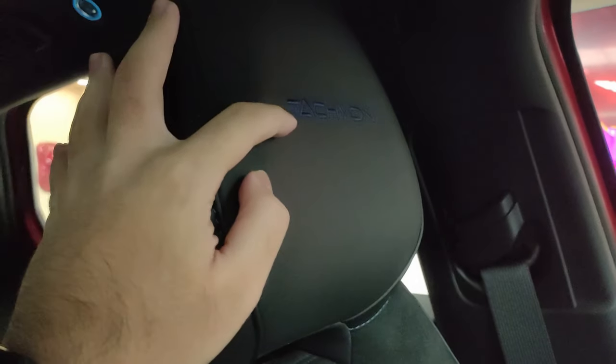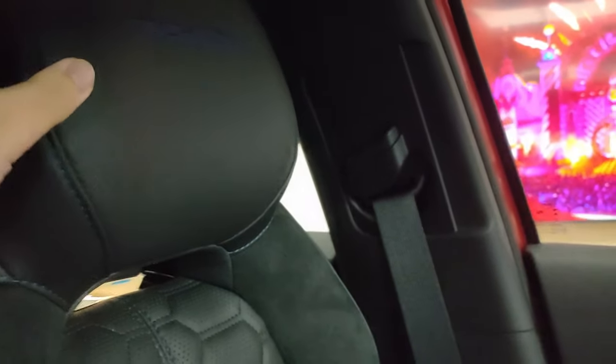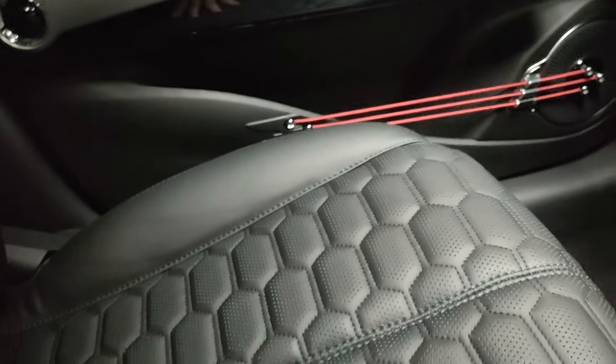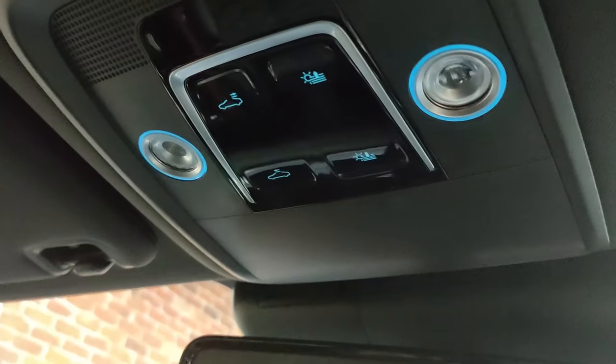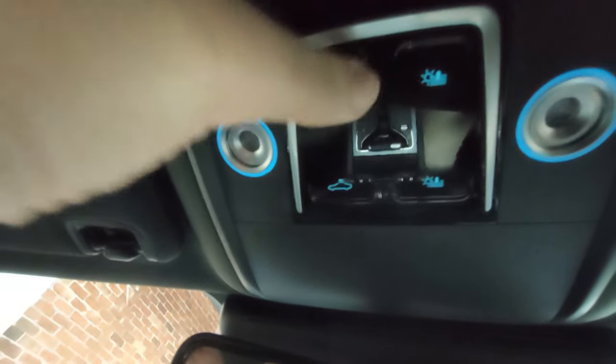These seats are special — they've got Tachyon branding on them, whereas normal BYD Atto 3 seats don't have anything there. It's genuine leather — not fake leather — and it's perforated with little Alcantara accents. You've also got your sunroof controls up here. Little lights just tap on and off, and you tap to open the sunroof.